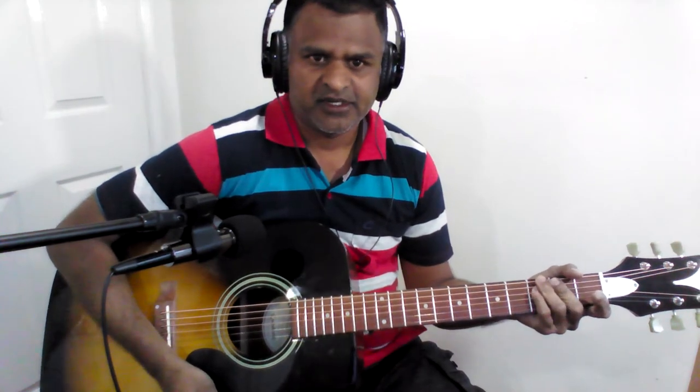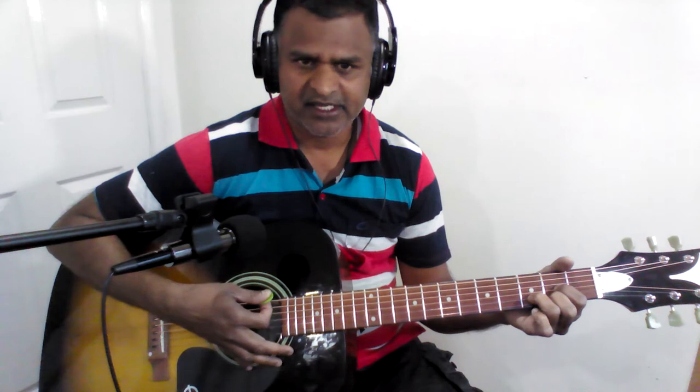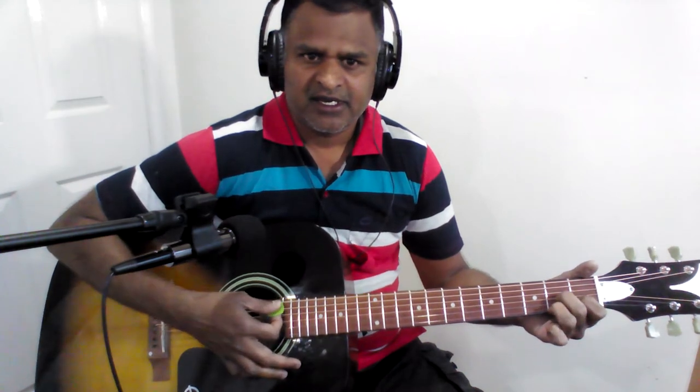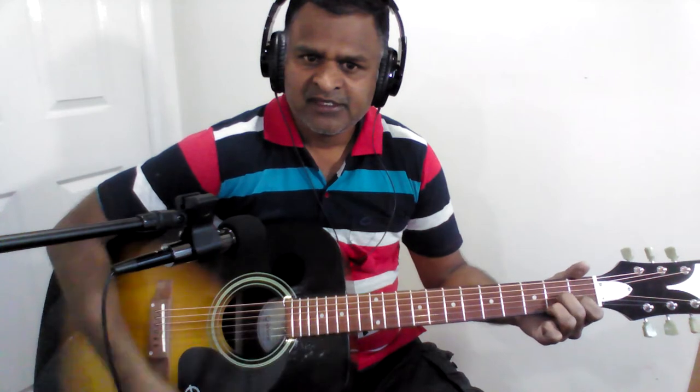Now let us look at the Charanam chords. D major. The next line is A major. D major. A major. The next line we have D seventh, G major, and D seventh. It is D seventh, G major, D seventh. That is D seventh, G major, and D seventh again.